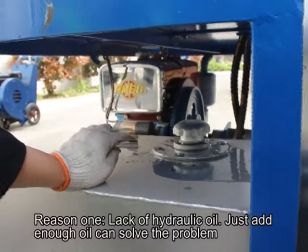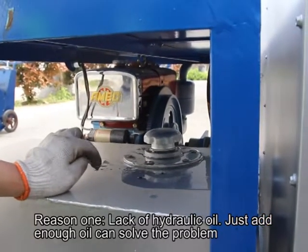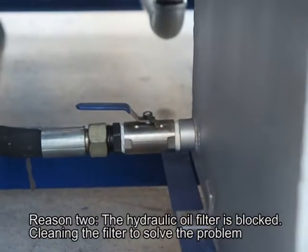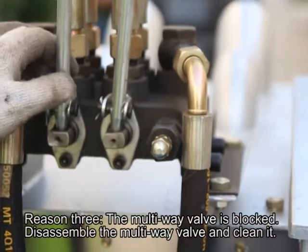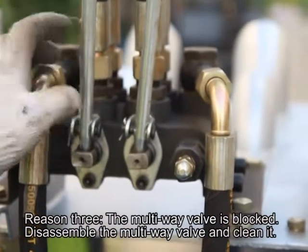Adding too much oil will overflow the oil return pipe of the oil tank, which will cause the hydraulic system to malfunction. What will cause the rotating speed to be slow? Reason 1: Lack of hydraulic oil — adding enough oil can solve the problem. Reason 2: The hydraulic oil filter is blocked — clean the filter to solve the problem.